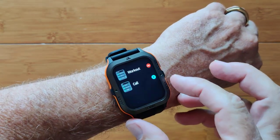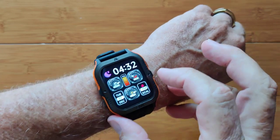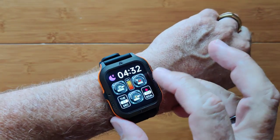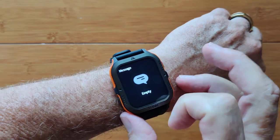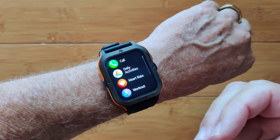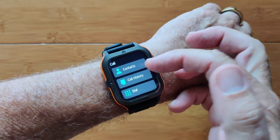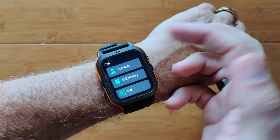You can turn on Bluetooth calling and have that available right there. Messages can be pushed from your phone, and over here you get all of the activities and things you can do. Here's your calling section, where you can access contacts, call history, and the dial pad.